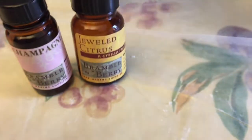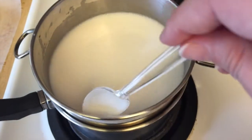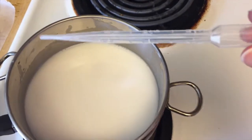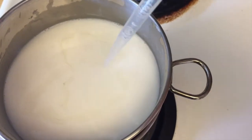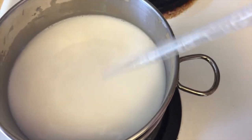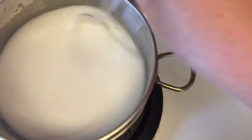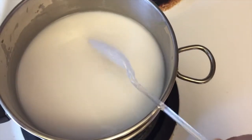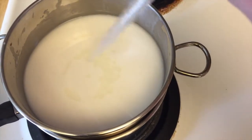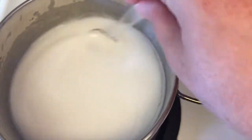Even though it's a white soap and will look creamy, I think it'll make a nice presentation. Now the soap appears to be completely melted. Always stir gently because you don't want to introduce bubbles. I'm adding the Champagne fragrance using little plastic droppers that have measurements on them. I always start with a little because you can always add more, but you can't take it out if it's too strong. I'm stirring in a nice figure-eight pattern. I'll add another round of that, then stir. I'm now adding the Jeweled Citrus fragrance. Not all fragrances are clear, so be mindful of that when coloring your soap. Stirring in another figure-eight.